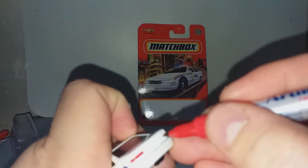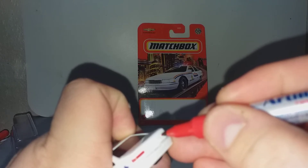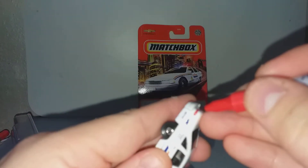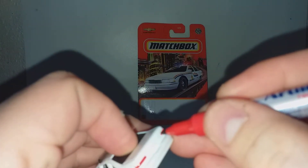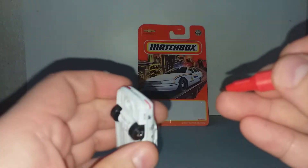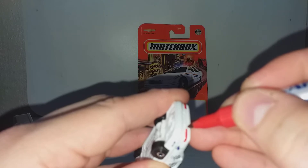They are having a sale. The regular price is 9 ringgit 90, or around 2 euro. I bought this at 6 ringgit 20, which is about 1 euro 25.